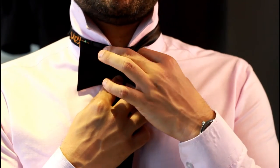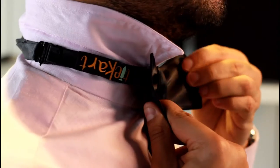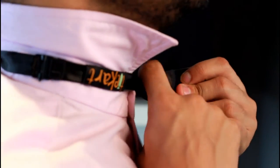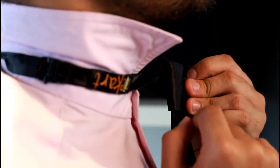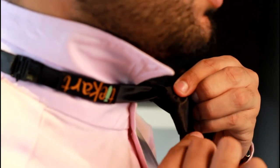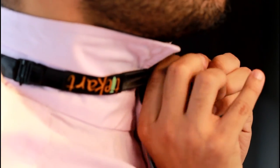Once you are done with that step, hold these two ends with your thumb and first finger. When you pinch these two ends, what you are left with is a loop. Now comes the tricky part — what you have to do is twist the longer end and thread it through the hole you made. I know it's a little confusing, but trust me, it's not that tough.